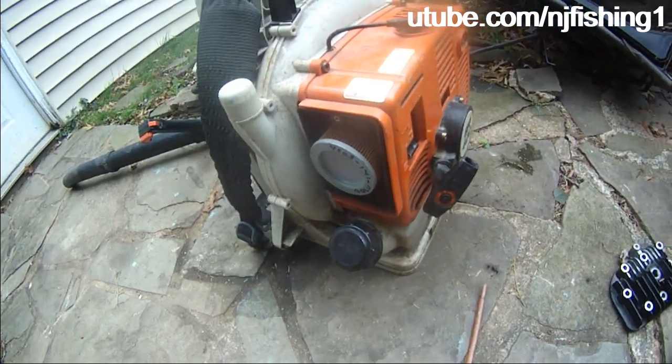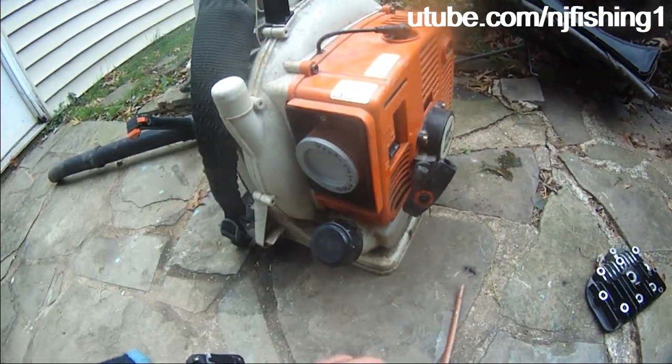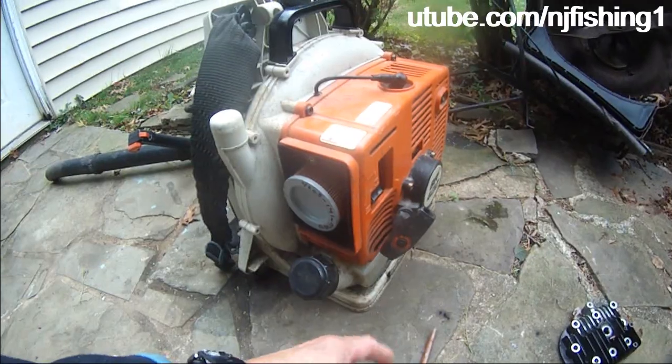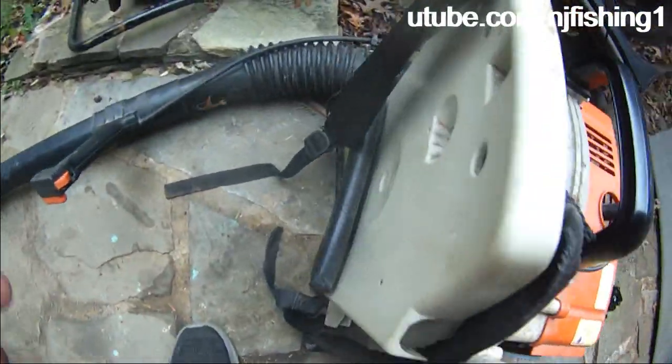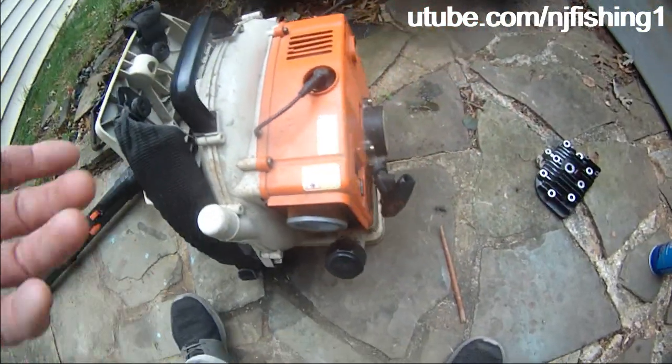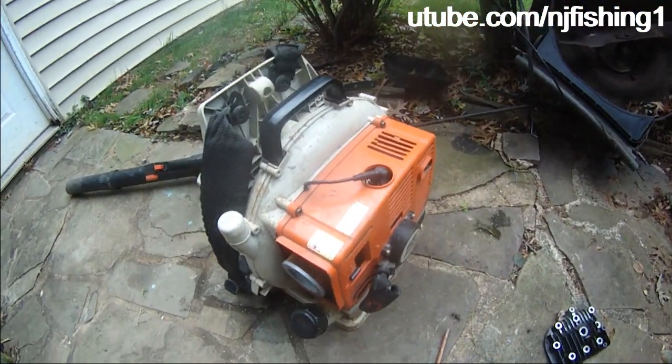We're gonna try to tear into this and try to clean the carburetor, and hopefully this machine will start. It's a good machine — it's a backpack carrier, very heavy duty, very heavy. I'm gonna try to rebuild the carburetor.